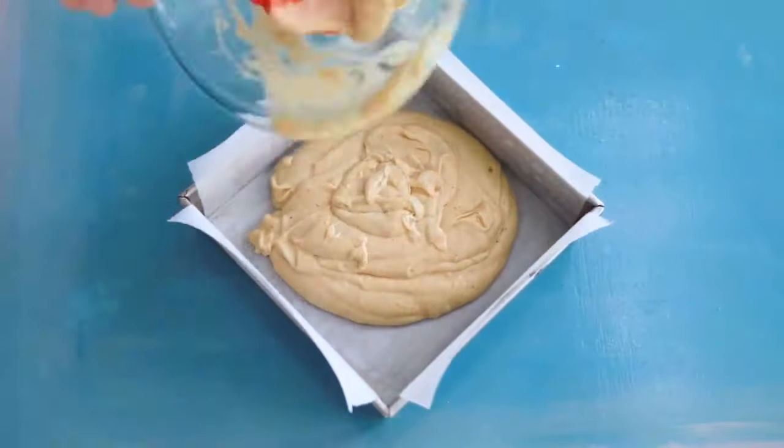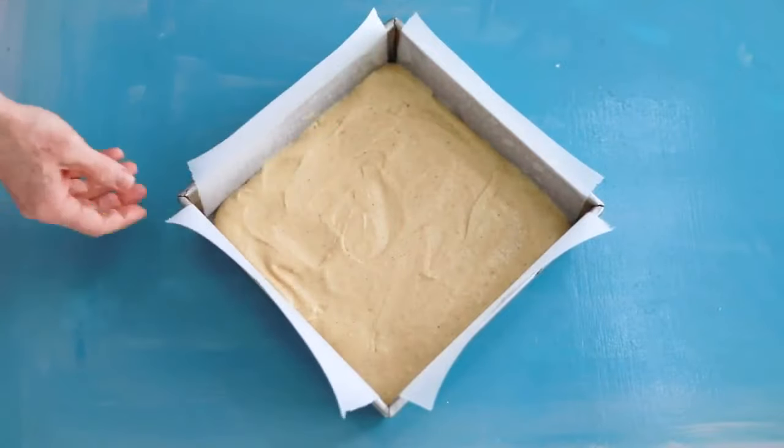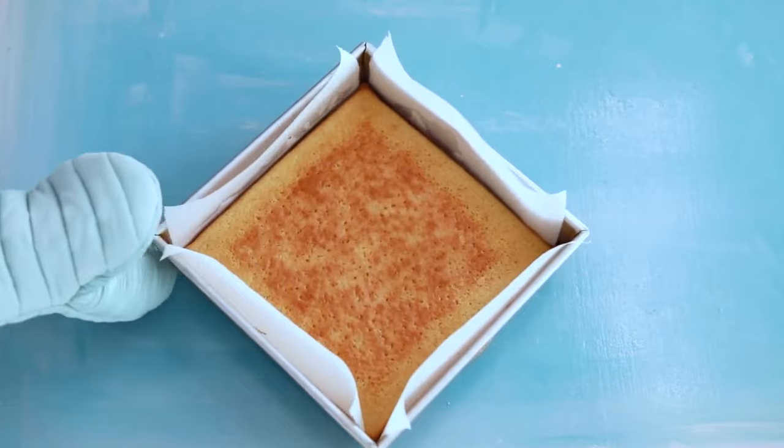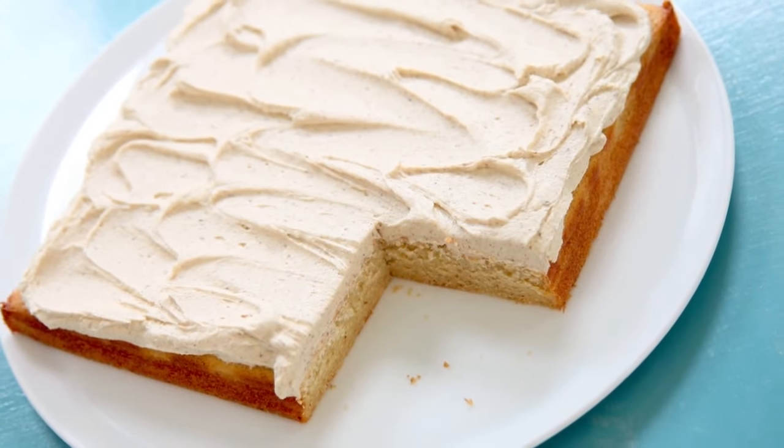Line a baking pan with parchment, then pour in the batter. Pop it in the oven until it's golden on top, and then let it cool before making the brown butter frosting.